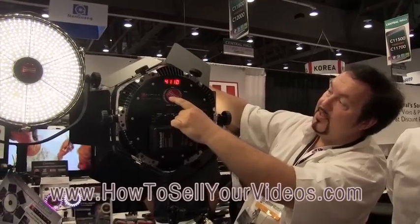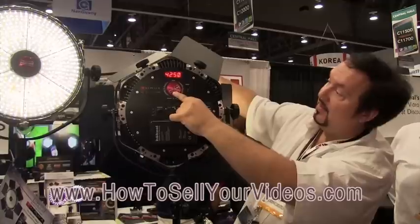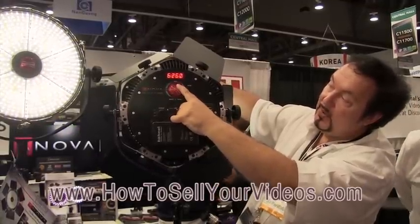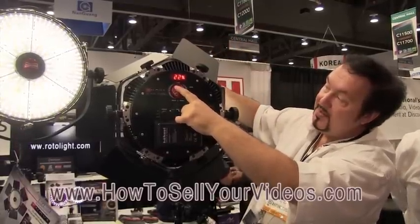There you can see the back side of this light where you can dial in any color temperature extremely accurately that you'd want to have. For daylight, maybe 5600 degrees Kelvin. Typical tungsten lights are around 3600 degrees Kelvin.